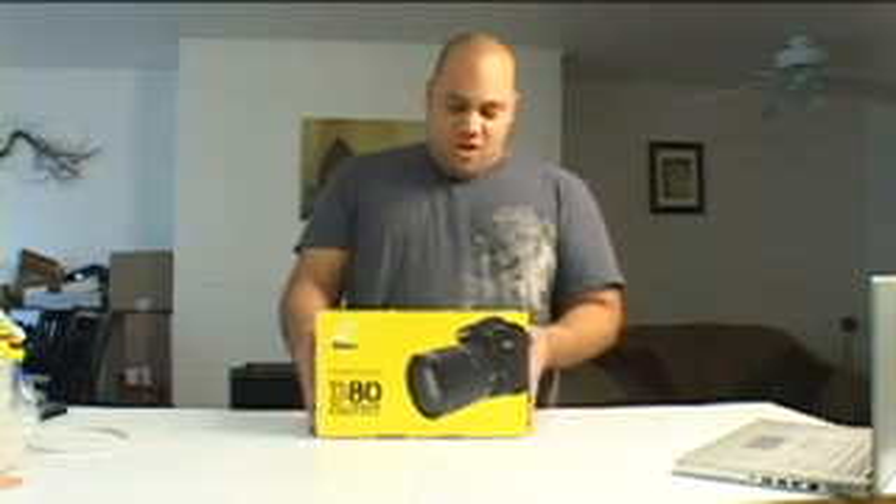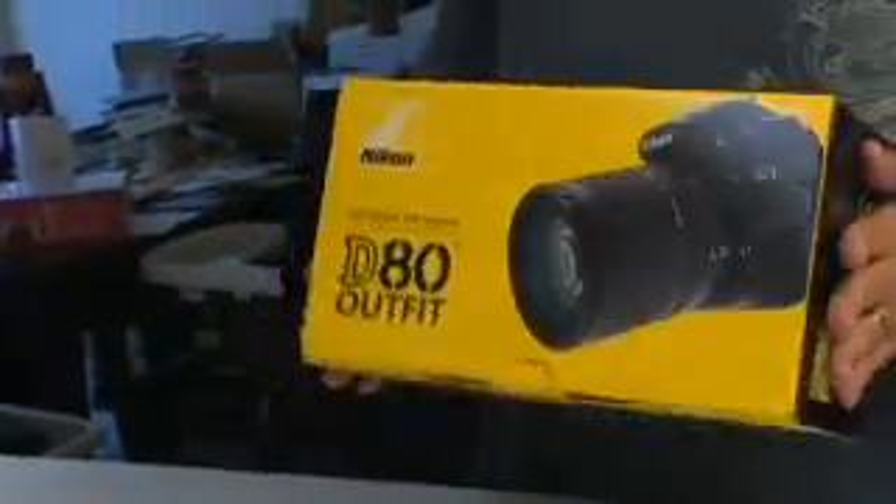Welcome to this edition of Unboxing Live. I'm Andrew Edwards and this is the show that brings you vicarious thrills from opening new gear. Today we're going to open up a Nikon D80 outfit.